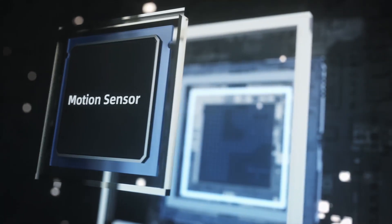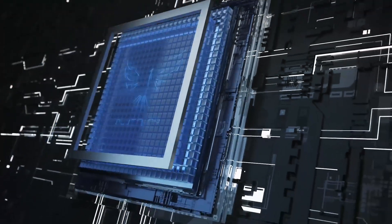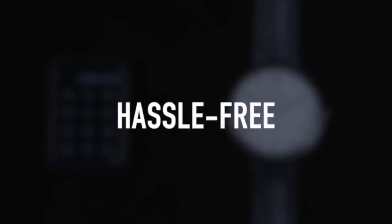Owing to our advanced motion sensor technology, you can now easily turn on the watch by simply turning it over. This revolutionary change saves you the hassle of opening and exposing the back of the watch.